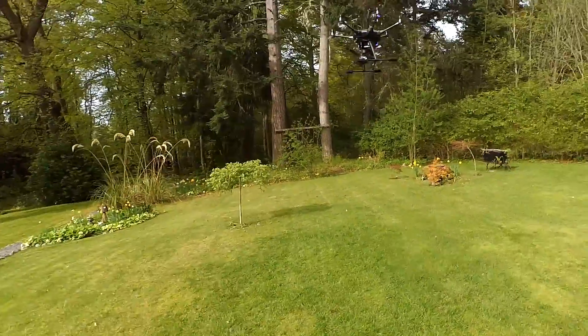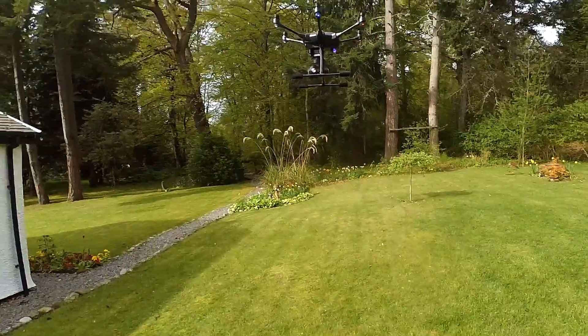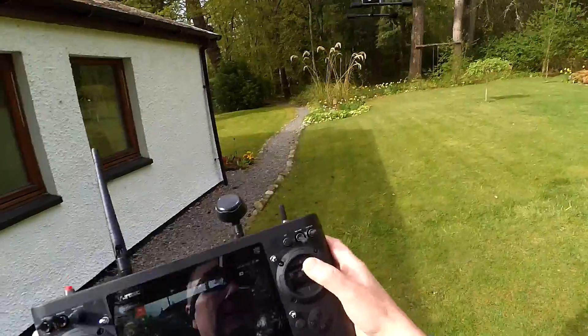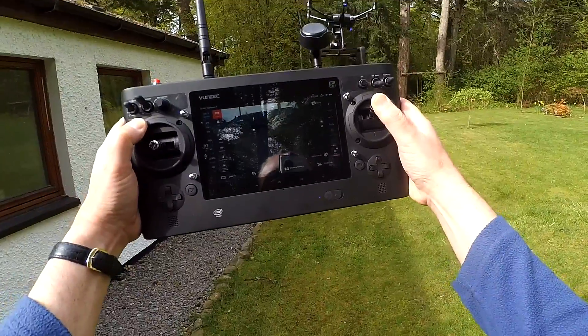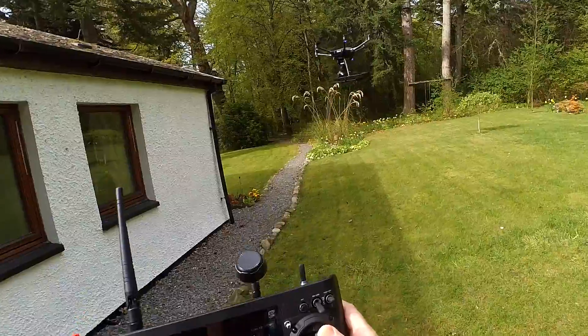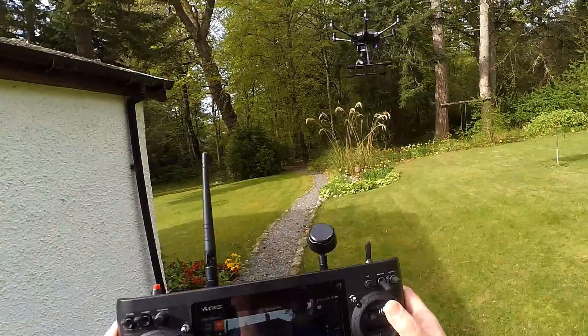So we'll just see how it does coming into the house. I'll bring it down a little bit — the house isn't that tall actually. I'm going forwards now and I'm on full pitch and it's doing nothing at all. So let's take it along; I'm still on full pitch, see what happens when it gets to the edge of the house.